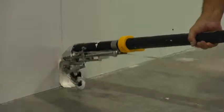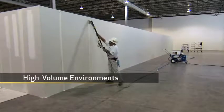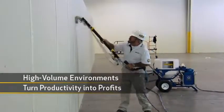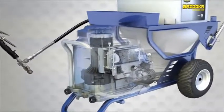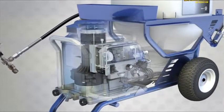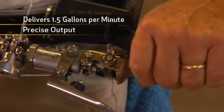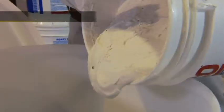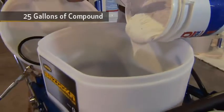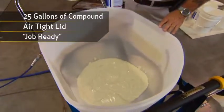Let's take a closer look. The Bazooka Continuous Flow System is a high production solution, designed for high volume environments where productivity turns into profits. The heart of the system is the high performance Bazooka Pump, engineered and built by Graco specifically for drywall finishing. The Bazooka Pump delivers up to one and a half gallons per minute, and you can adjust the precise output with fingertip control. The large capacity hopper holds 25 gallons of drywall compound, and the airtight lid seals the compound so it will be job ready the next day.